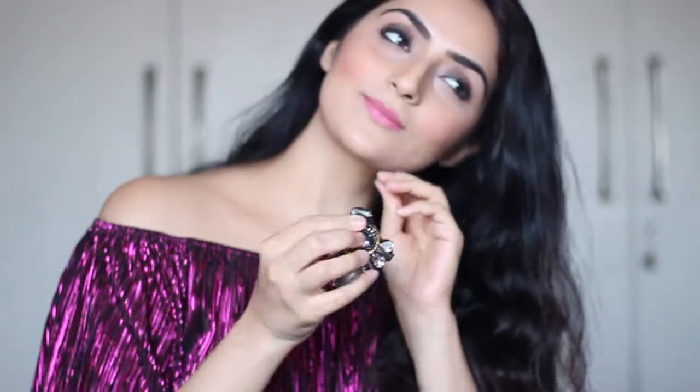This look is perfect for a dinner or a night out. I really hope you like it. If you try it out, do leave a comment below and let me know.